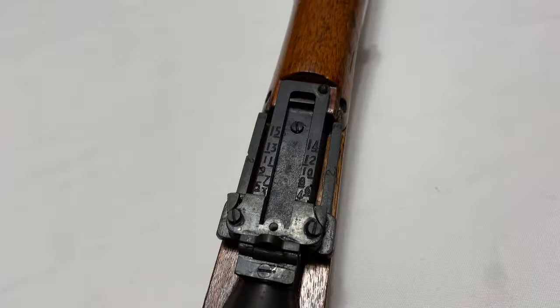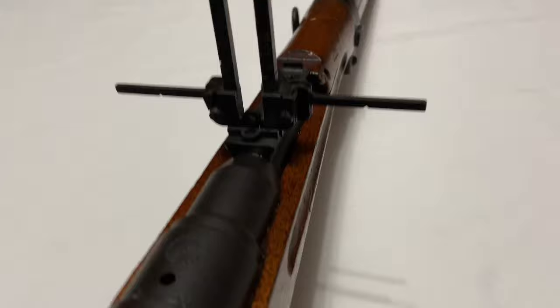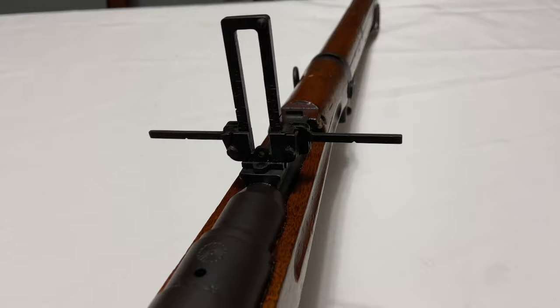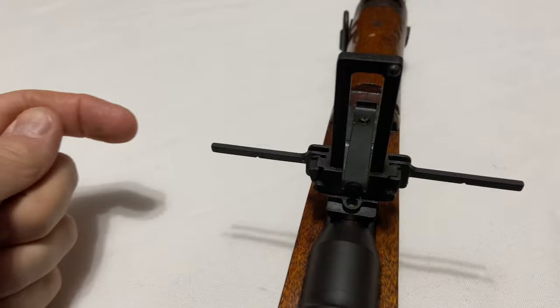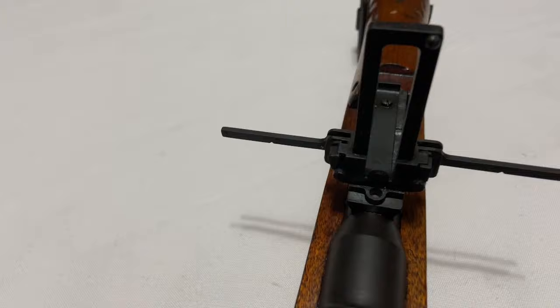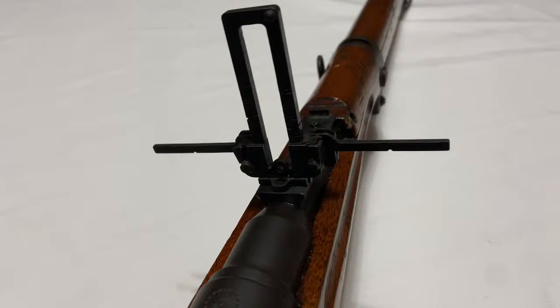Being an early production rifle, this one does have its anti-aircraft sights. They flip up to help you lead an aircraft in a kind of volley-fire situation. From left to right, the markings are 300, 200, and 100 kilometers per hour — so if you thought a plane was going roughly 300 km/h, you would shoot at that point to lead the aircraft. These anti-aircraft sights appear on rifles from series zero until roughly series six, and then you start seeing them disappear after that.